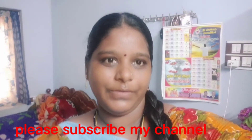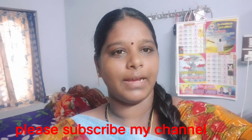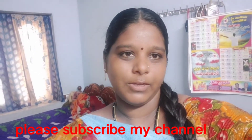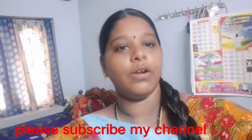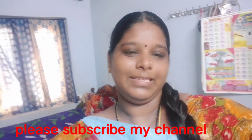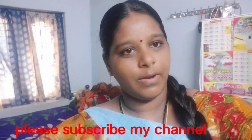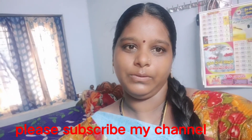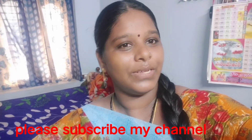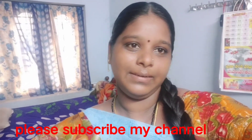Okay friends, this video is great. Like, share, comment and subscribe. Please share the questions with your friends and family. Please like, share, comment and subscribe. Thanks for watching. I will see you in the next video. Bye bye.